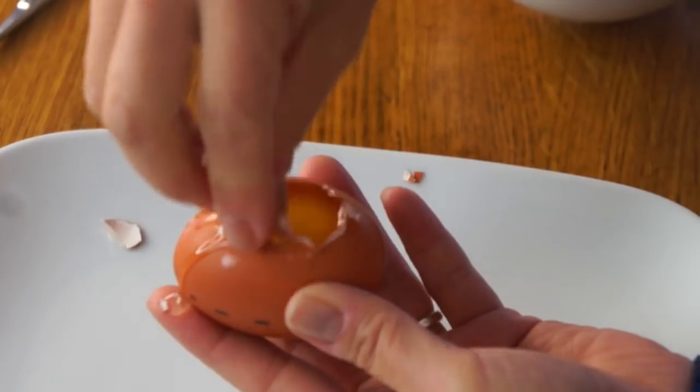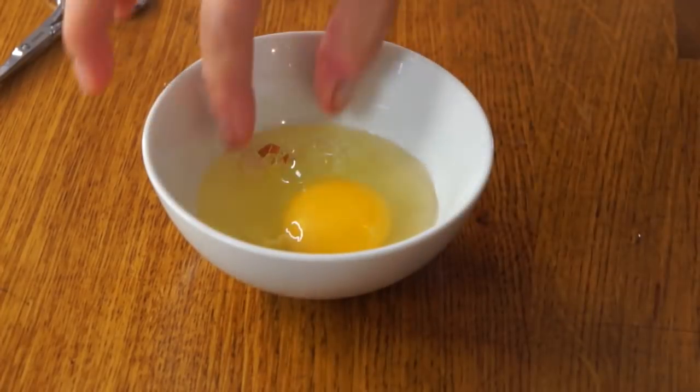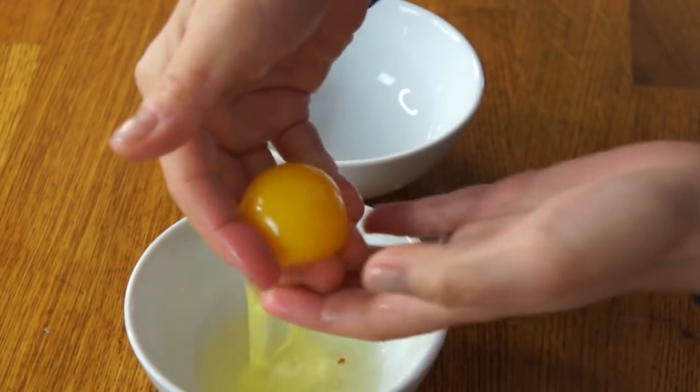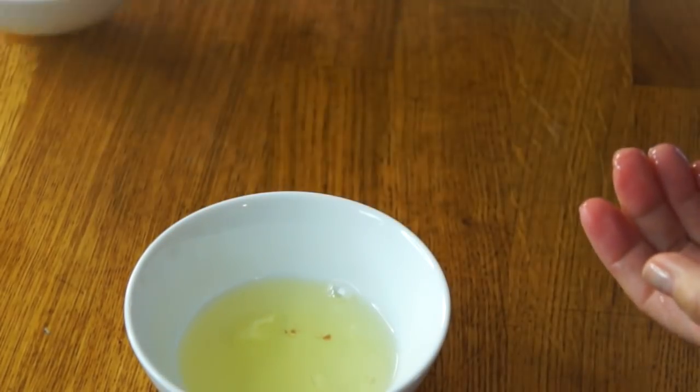Scissors are helping. Now I'm going to get that shell out of there. Now we're going to separate the yolk. This is my favorite way of separating the yolk — I do this for all recipes. I just use my hands. It works. So there's my yolk. We're going to set that aside.